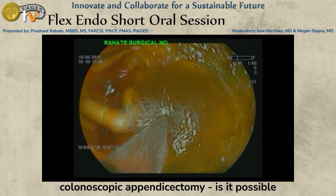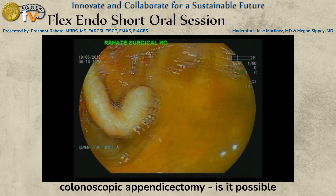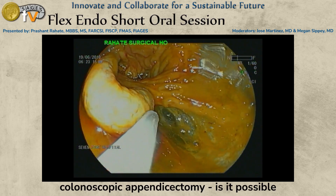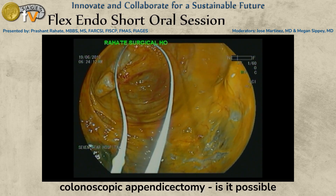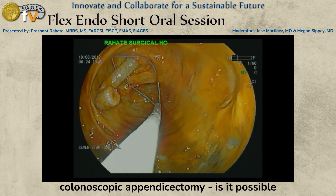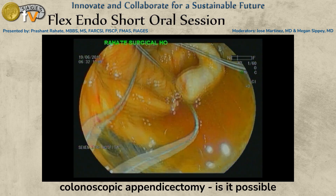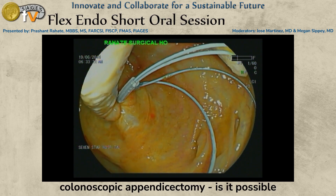We then give a complete wash. This particular patient also had right-sided diverticular disease. After washing, we view the base of the appendix properly, and this is one of the trickiest parts of the procedure. With a single-lumen scope, placing a loop and reaching up to the base of the appendix is really tricky, taking at least 10 to 15 minutes with multiple attempts. A double-channel endoscope would likely help considerably.